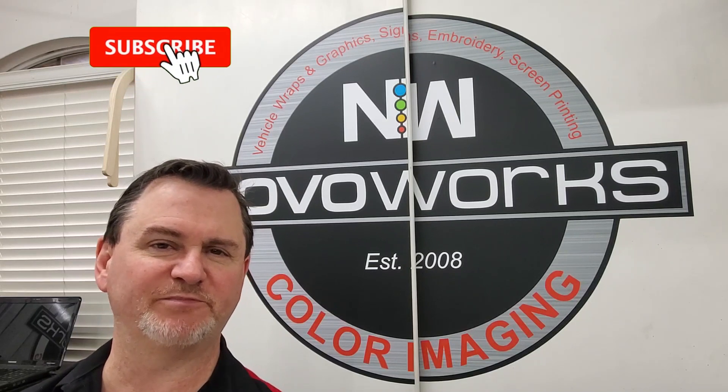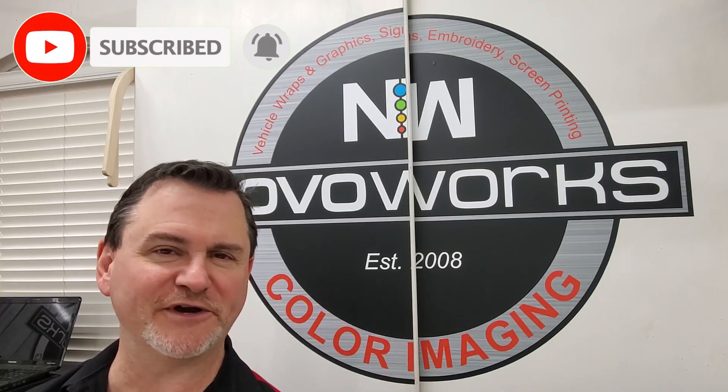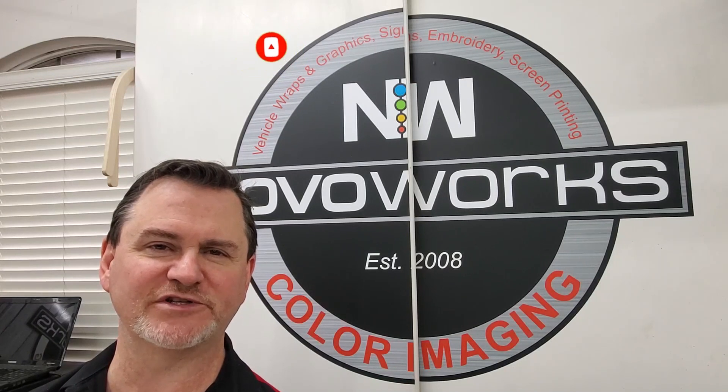So if you guys enjoyed, please hit that like and subscribe, and ring the bell if you want to find new videos that we post. I appreciate it. You guys have a great one. Take care.